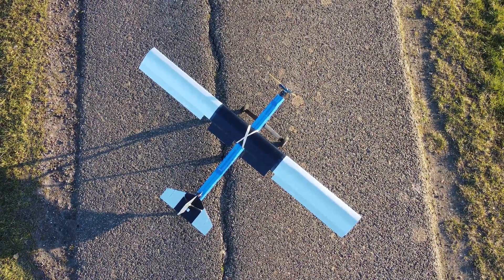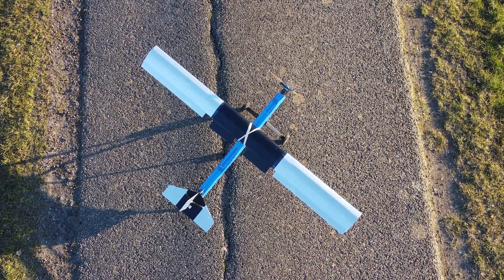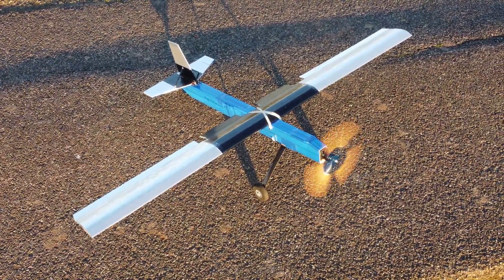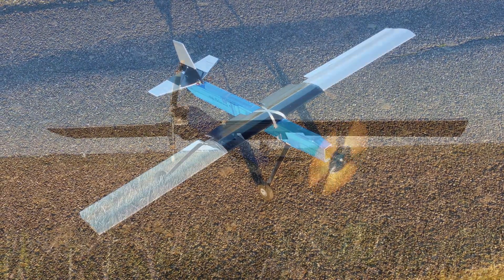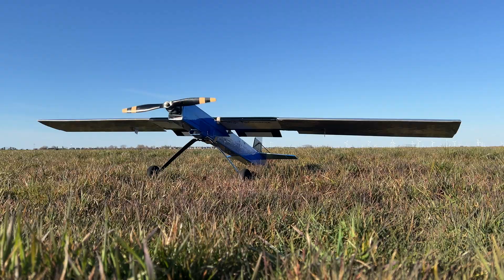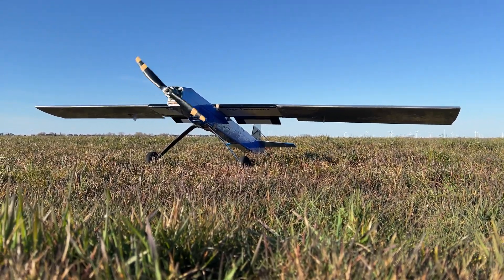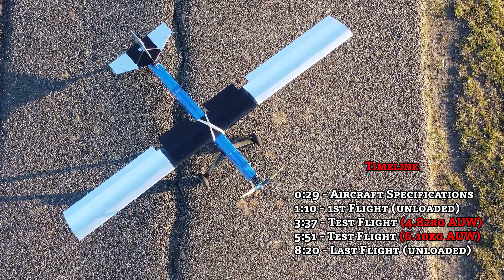What happens when you load a homemade FPV plane to its payload limit and try to take off and land on RC-unfriendly fields? Today I'm putting my 2.2 meter wingspan plane through that test by trying to take off and land with nearly double its own weight through rough and patchy fields. There's no autopilot, nor safety nets or stabilization features — just raw manual mode by the receiver. So will I be able to remain in one piece? Let's find out together.